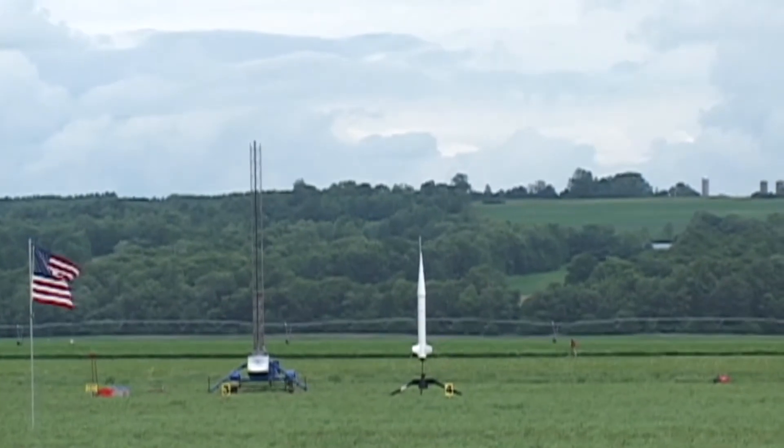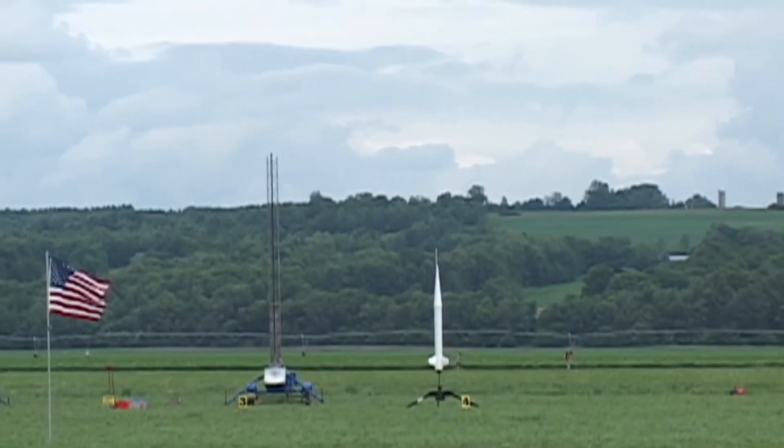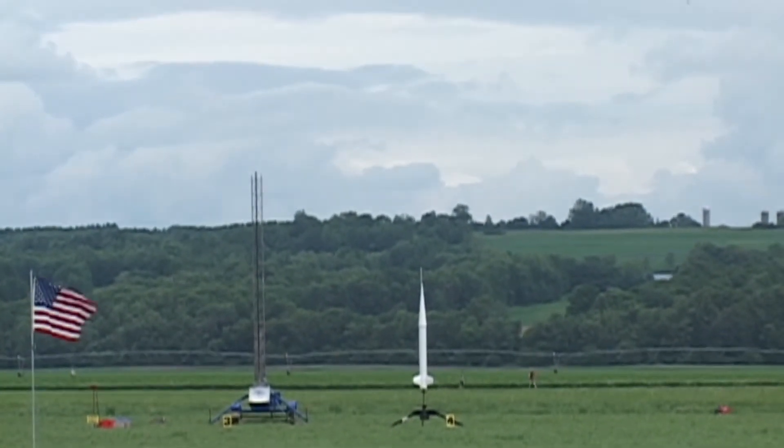Bill Wagstaff, you're flying in five, four, three, two, one, go.